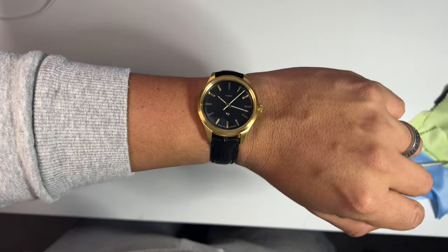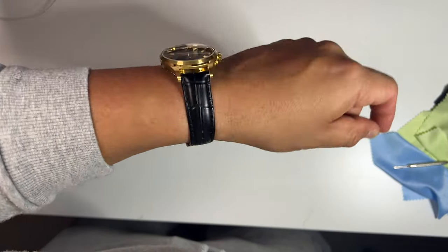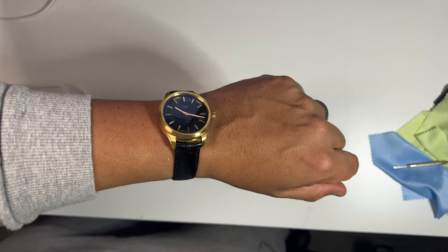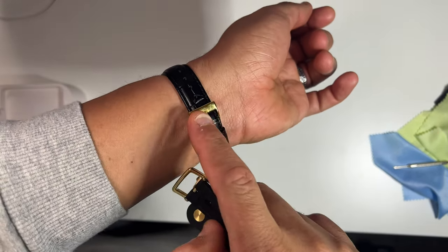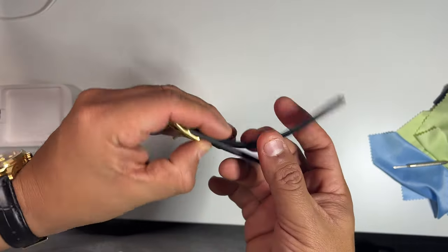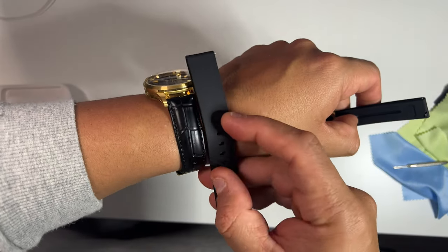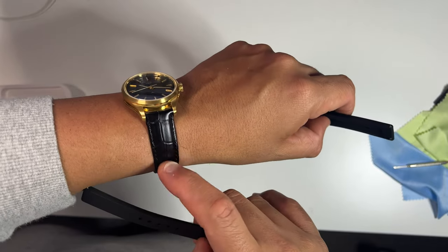I changed the strap and this is my fancy strap — it's like an alligator grain strap with quick release. What do you guys think? I think it looks better with this one, and I got the one with the matching gold hardware. What a beautiful watch — I'm actually glad I got this one instead of the blue one.